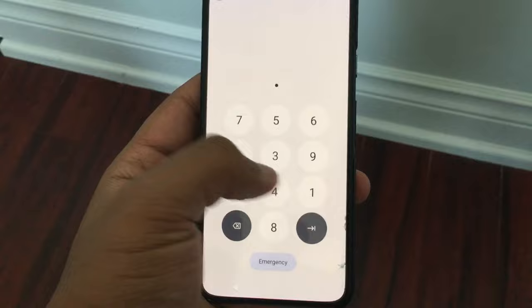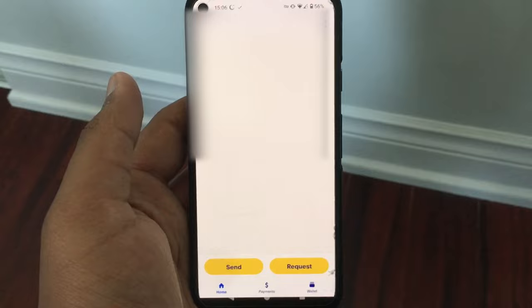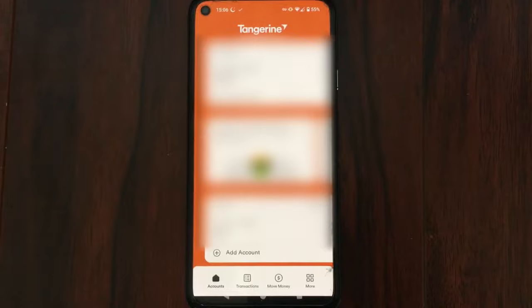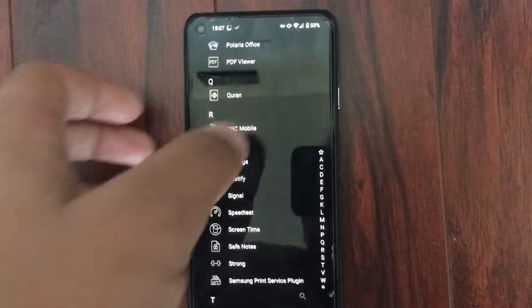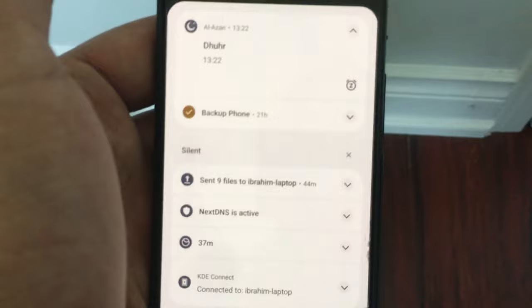Now for this next section, I will talk about common misconceptions with GrapheneOS. The first and most common is that banking apps don't work with GrapheneOS. Most banking apps I have tried on GrapheneOS work perfectly fine and don't have any issues with sending or receiving money. However, one of my banking apps, RBC Mobile, doesn't work under GrapheneOS at all — it just crashes when I try to launch it. The final misconception is that push notifications don't work properly with GrapheneOS, which they do work properly — you just have to unrestrict Google Play Services' access to your battery.